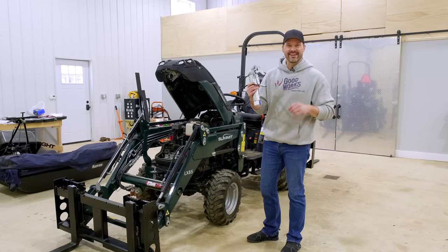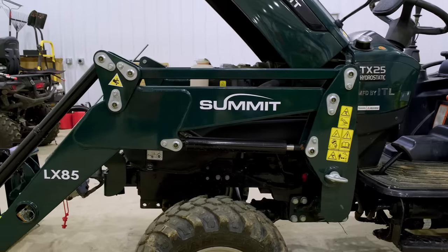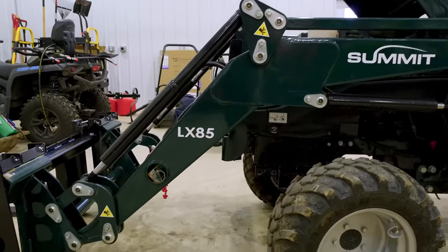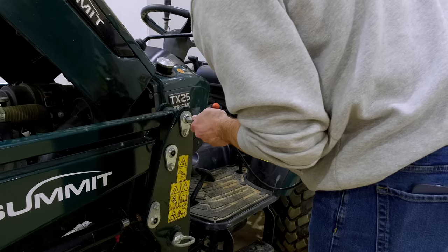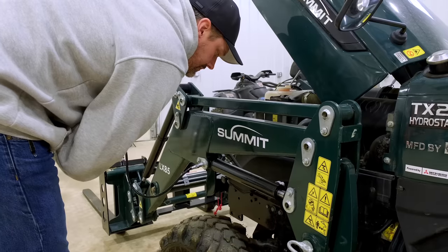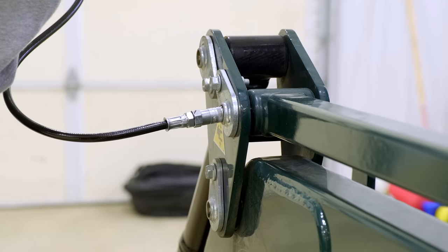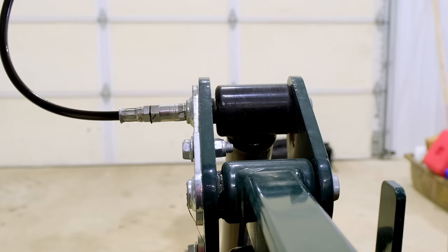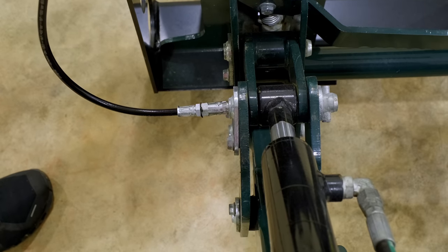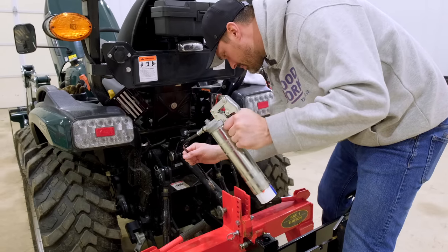First thing we're going to do is grease, and you're getting off easy because you don't have to do this every single time you're getting on your tractor — typically every 10 hours or so of loader use. There are only seven different grease zerks on the tractor itself, obviously a lot more on the loader. Counting up: one, two, three, four, five, six, seven, eight, nine, ten, plus a couple on the skid steer quick attach. So 11 to 12 on the loader, seven points on the tractor. Not daily, but it's not like it's every 50 hours — it's kind of in the middle there and something you don't want to forget about.